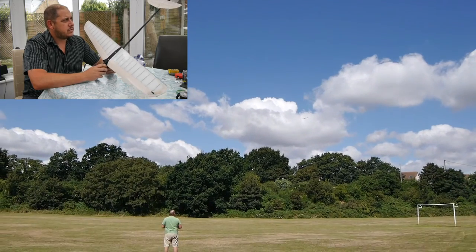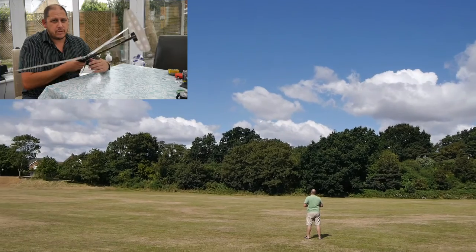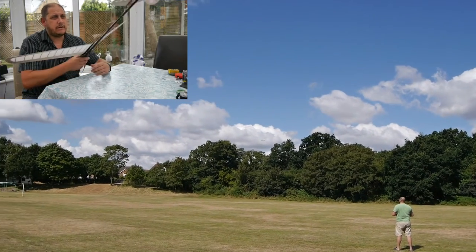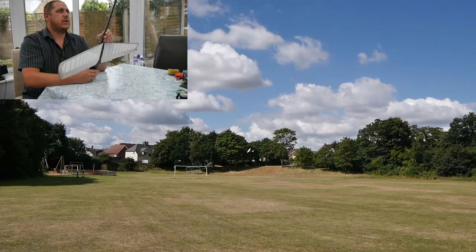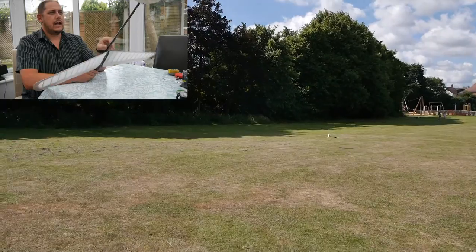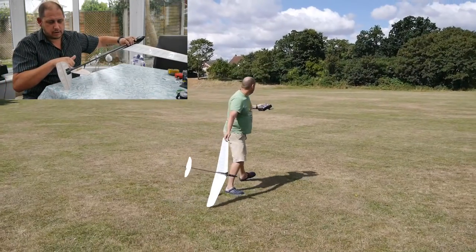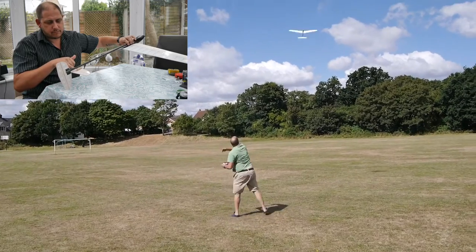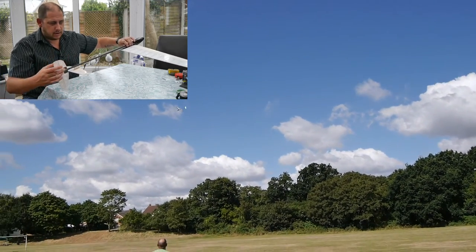The first thing I noticed was when you land these, now and again you get quite a bump on the tail plane. I was a bit concerned about this carbon because it is just cheap fishing pole carbon and it's not super strong. As I suspected, the carbon started to crack along the back here in line with the tail fin, and this sort of here came undone.